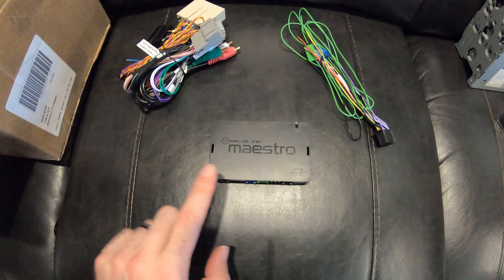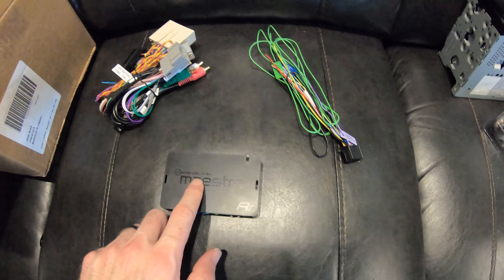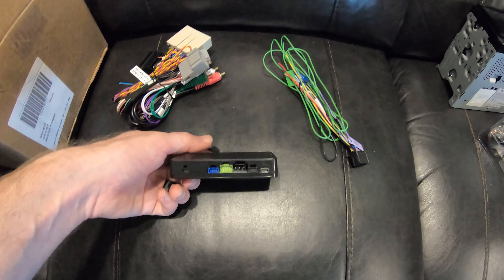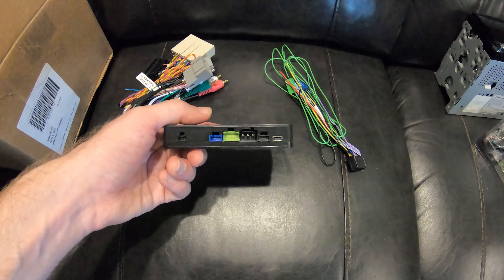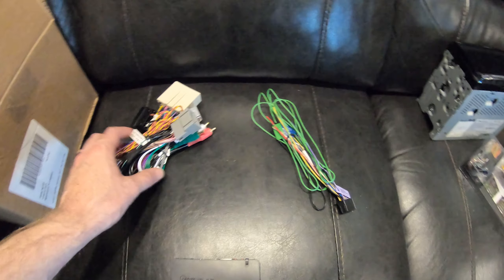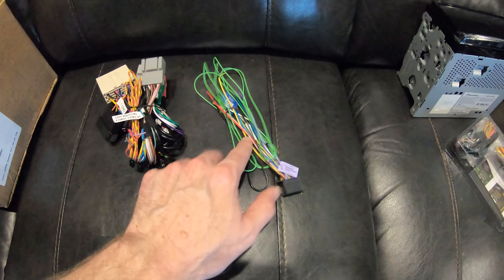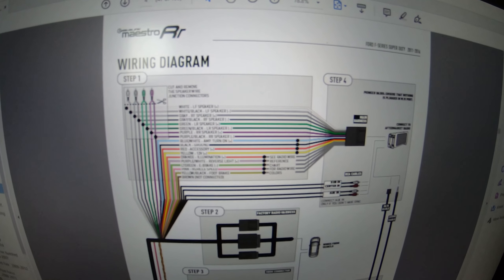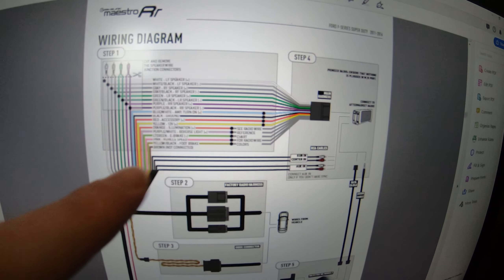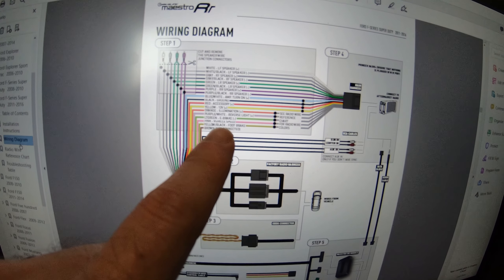This is the iDatalink Maestro right here — it's a device that you hook your Ford connectors to, and you also connect the Maestro to your stereo itself. This will help you use your steering wheel controls and Sync. If you don't need this, you don't have to use it to install the stereo; it's just trying to keep all the functionality you already had in place. The PDF also includes a wiring diagram showing the Ford harness compared to the stereo harness — some colors match up perfectly and some you have to look up on a radio wire reference card included for your specific model.